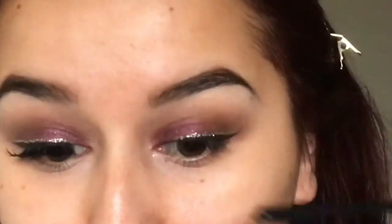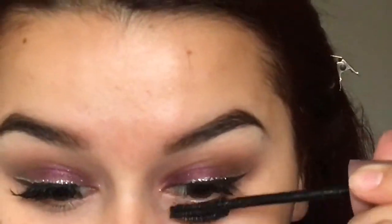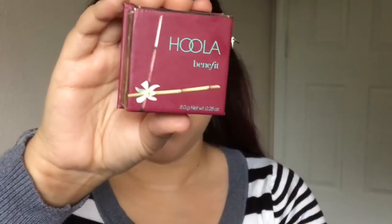Moving on to mascara — today I'll be using the Maybelline Lash Sensational mascara. I did go ahead and apply my face makeup and concealer too. Right here I'm just applying bronzer, and today I'm trying out the Hoola bronzer from Benefit — a lot of you guys recommended this.